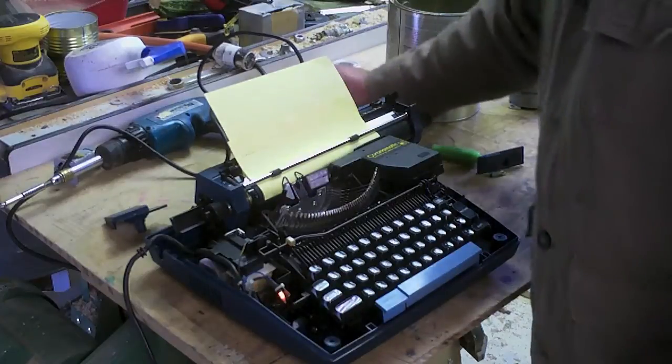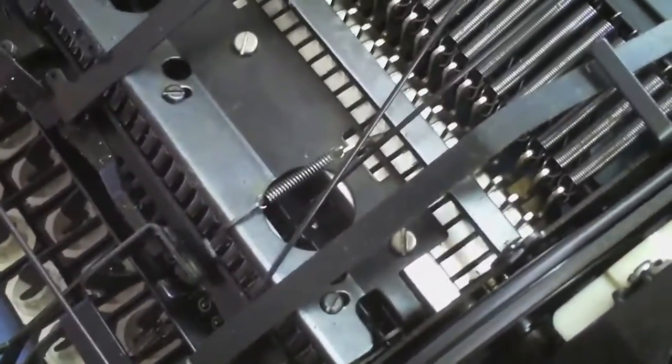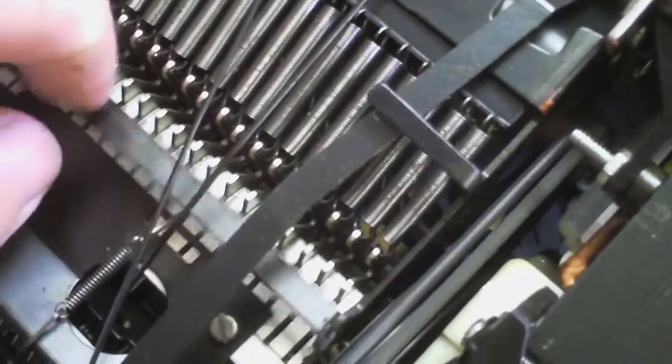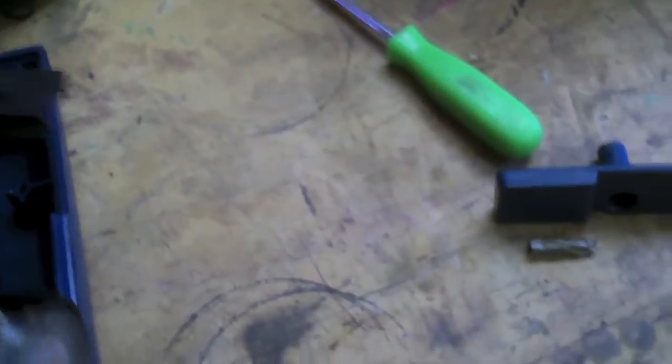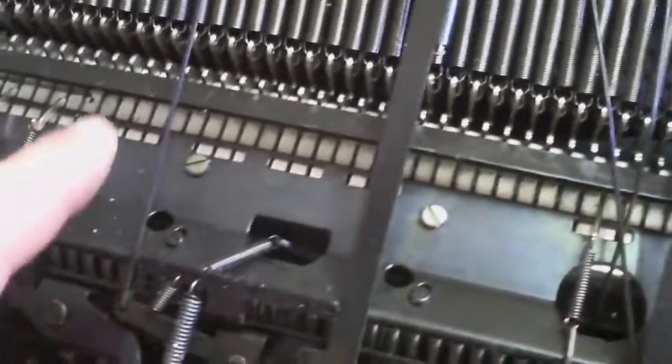I just thought it would be fun to see how one of them functions. Let's look at the underside. Here we are from the back side, and so inside there is that rotating drum. Then when I push the key, it allows these... That's the return portion, and it's not happy operating upside down. Really not happy operating upside down. So when I push the key, I allow it to engage that, which then kicks it up.